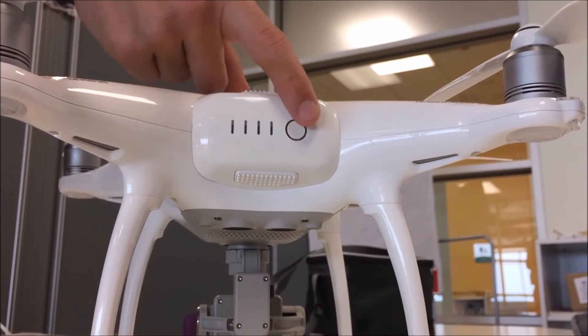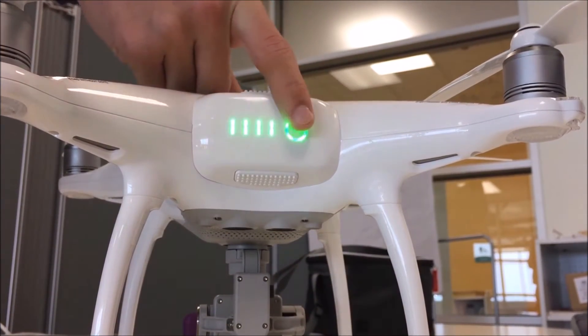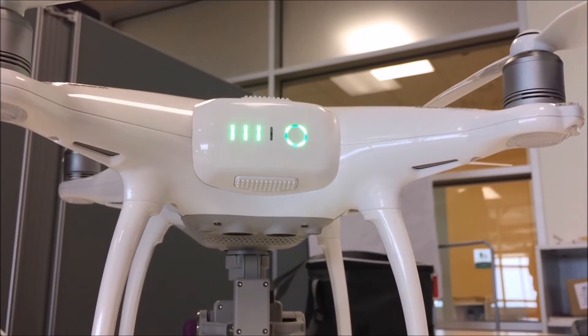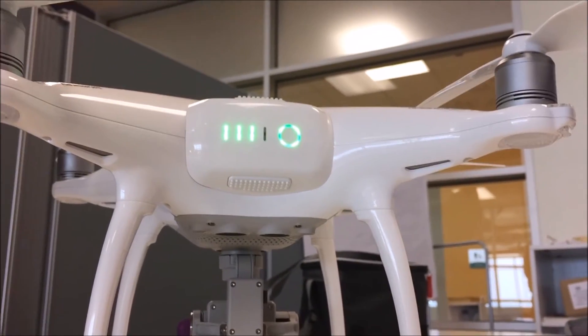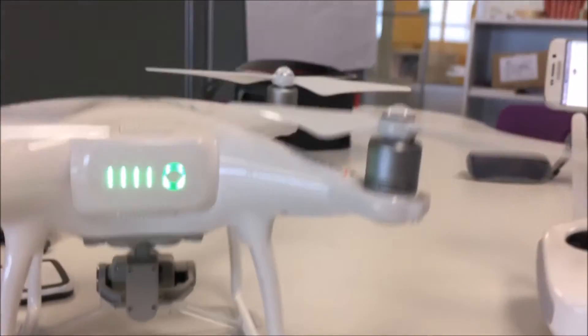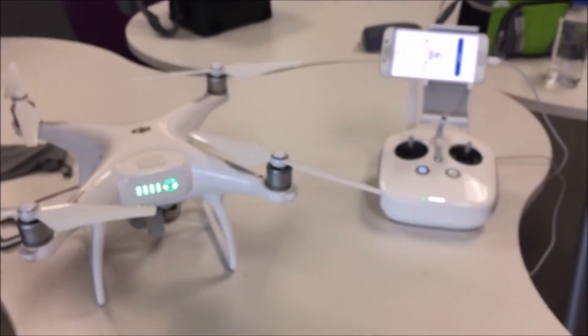Power on the drone by pressing the circular button on the battery, releasing it, and then holding it down again for two seconds. The four LED lights should illuminate green. Stay clear of the propellers and the camera. The drone will make a noise and everything will move slightly to automatically calibrate.